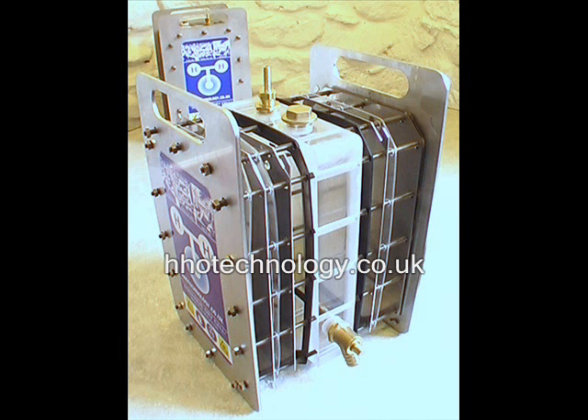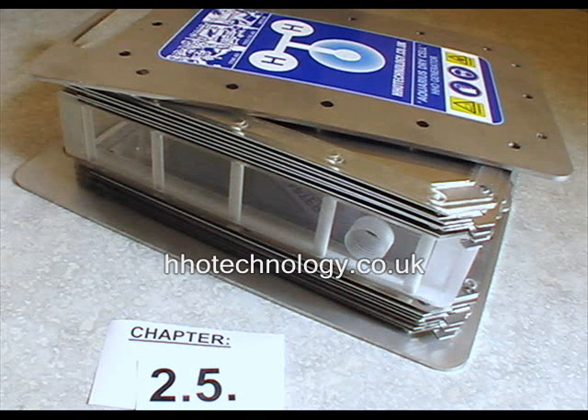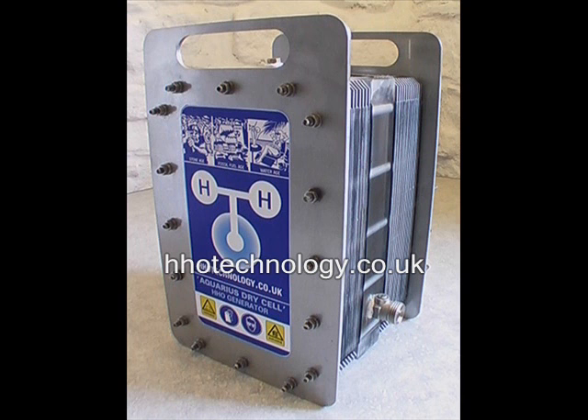Think about your dry cell layout. The fluid reservoir can be placed anywhere within the cell — for example, all the way against one end plate with all the electrolysis plates placed against the other end plate, or in the middle of the cell with electrolysis sections to both sides. It mainly depends on the voltage output of your power supply. Please see Chapter 4 in the written instructions.